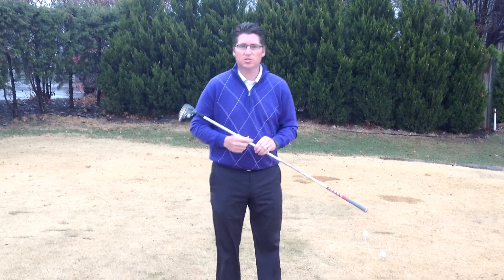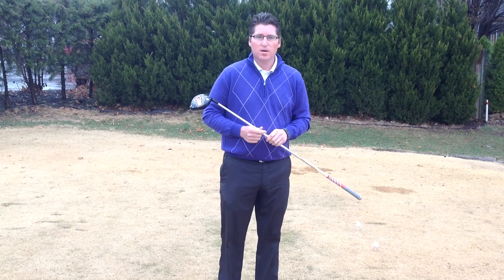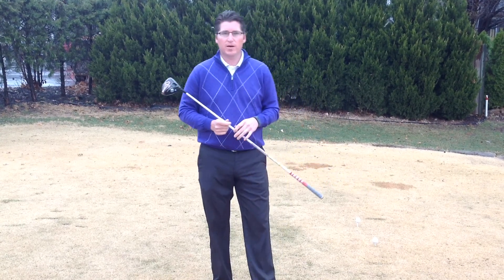Alright members, we've got a gloomy day here at Country Club of Leawood, but looking for a great weekend of weather coming up. I wanted to give you another tip here about the driver.